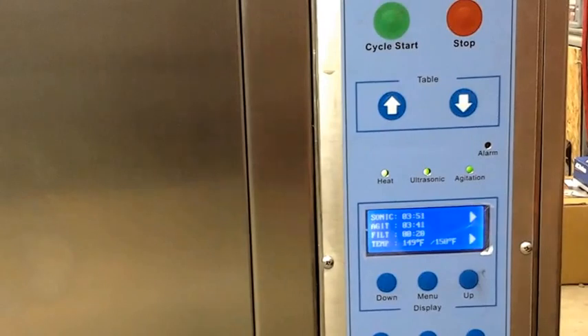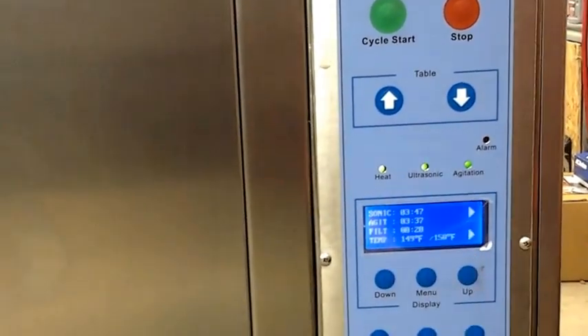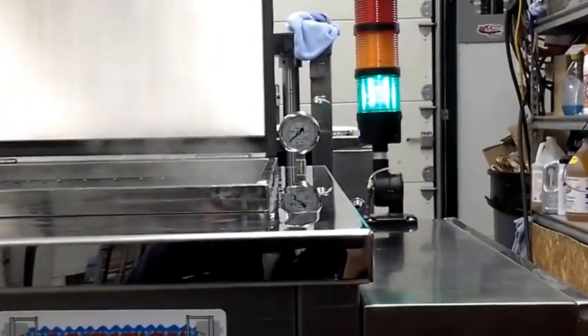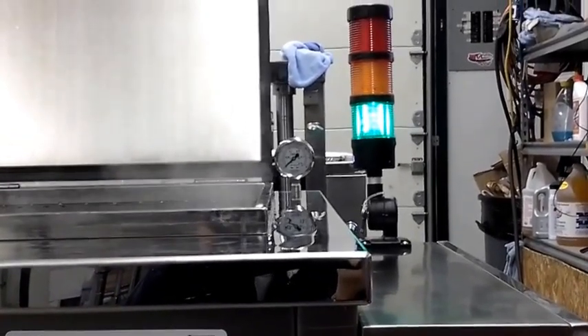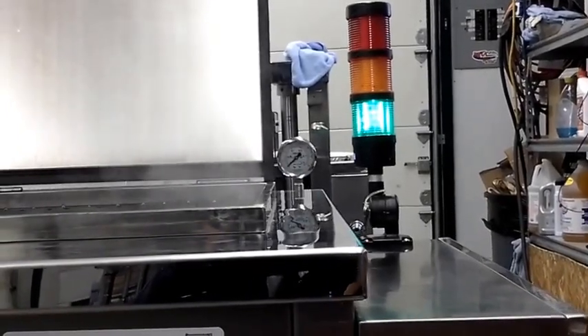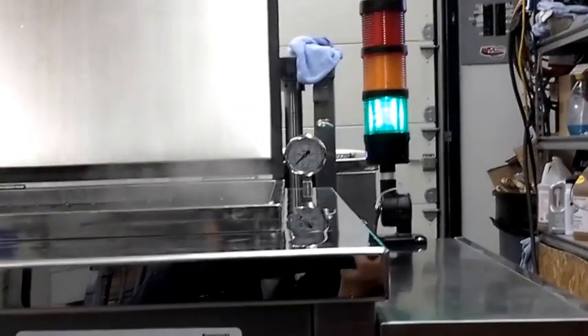And when it gets done with the ultrasonic and agitation, it's going to go through the filtration mode. Right now we have a green light on top here. That means the agitation or ultrasonic is gone. And then when it gets done with this cycle of three minutes, it will automatically go into a filtration mode and clean all that debris and stuff that was floating on top of the water.